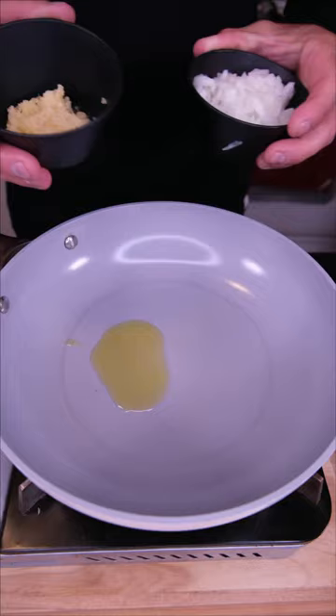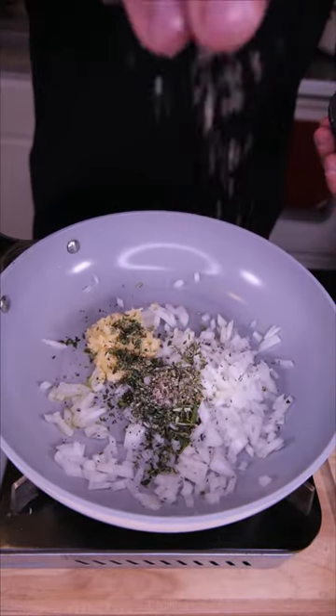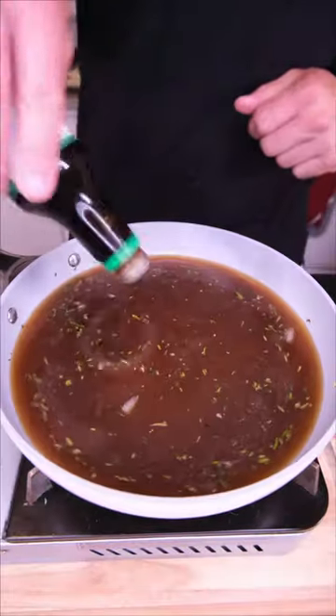Start our gravy. Kiss of oil, fresh garlic and onion, rosemary and thyme, big pinch of salt and pepper. Once our onion and garlic become fragrant, add bone broth and a little bit of soy sauce.